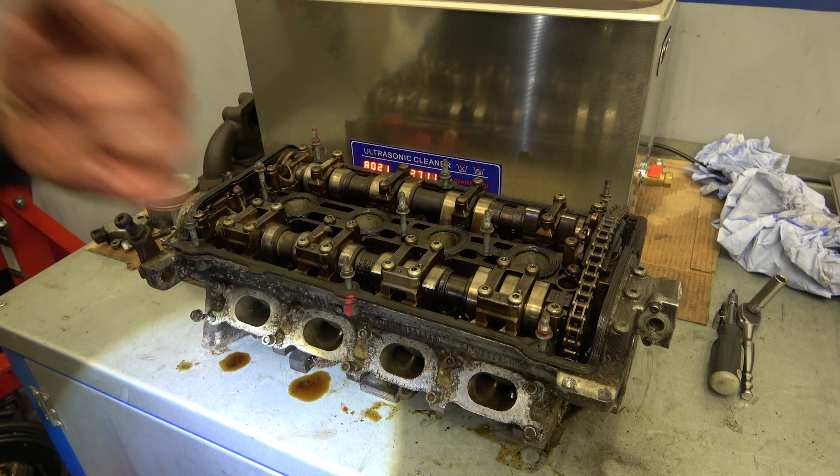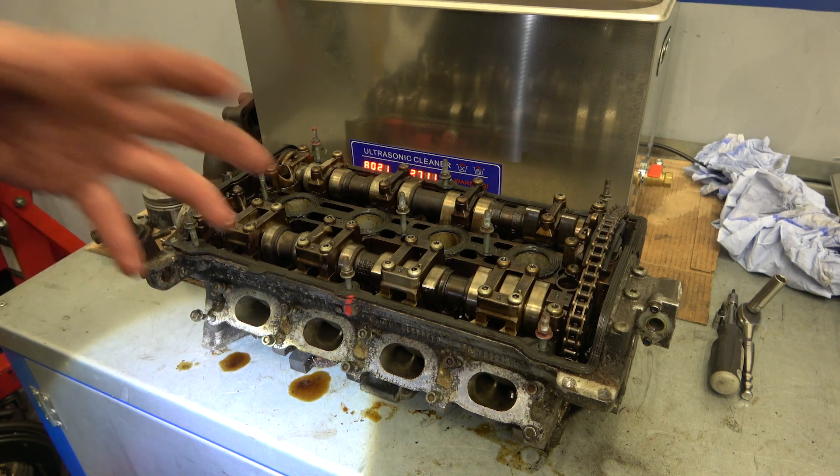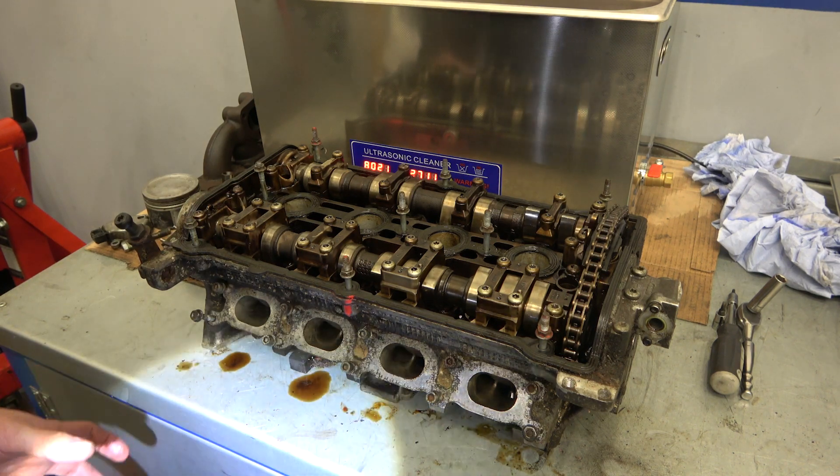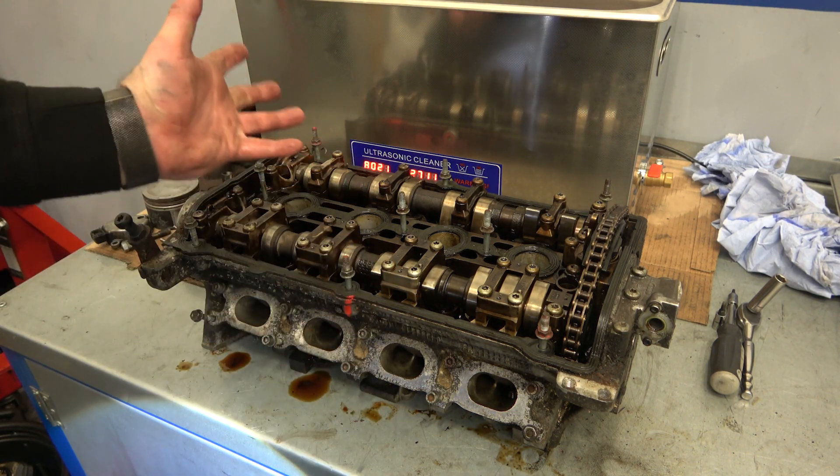I also noticed there are a few modifications done to this engine when I was dropping it down, which I've done on the channel — mainly the resistor delete and the N249 delete. So you might be a fan and this might be your old engine — we don't know.